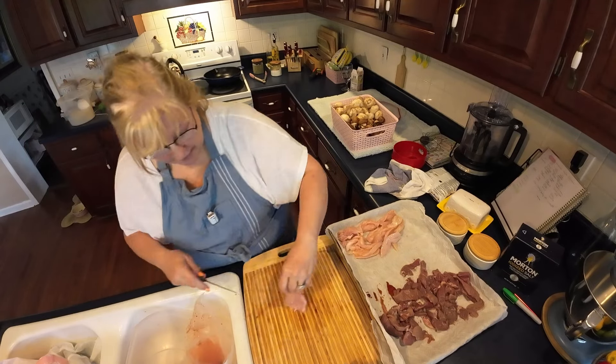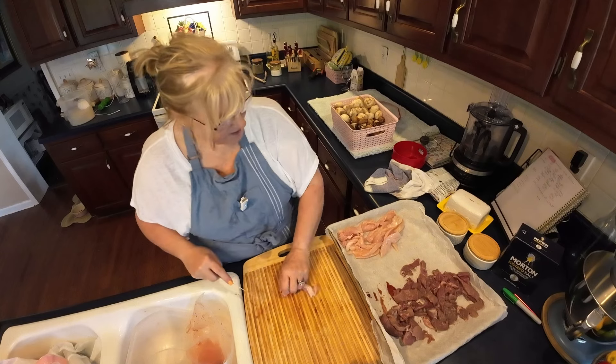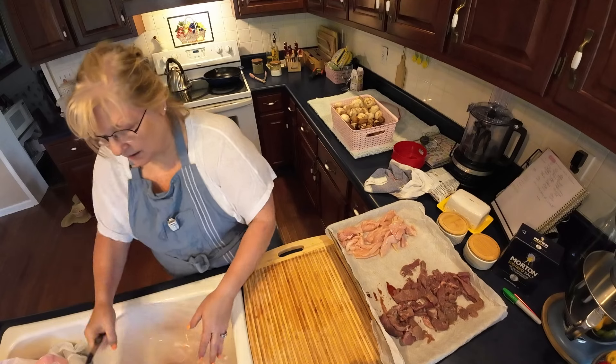I just want to show y'all how quick and easy these little sheet pan dinners can be to make.